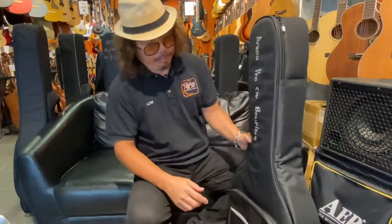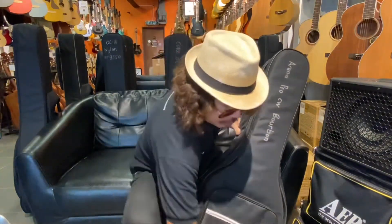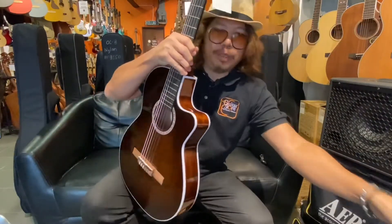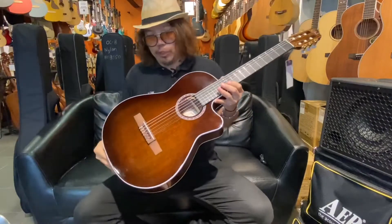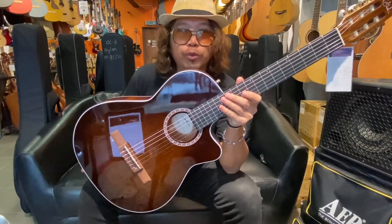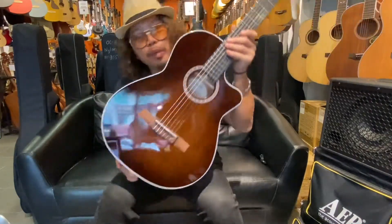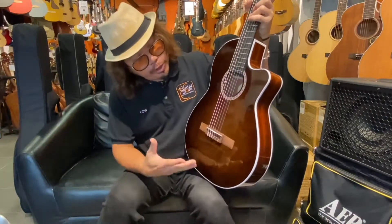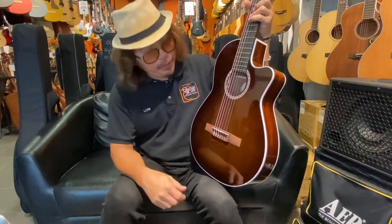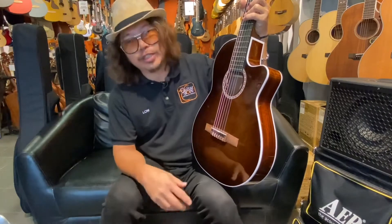I'm going to open up — this is the original casing. This is the Arena Pro Cutaway. Such a beautiful guitar with the Bourbon Burst color. This Bourbon Burst color is transparent — you can see the wood grain inside. It's beautiful, and this is a full solid guitar.